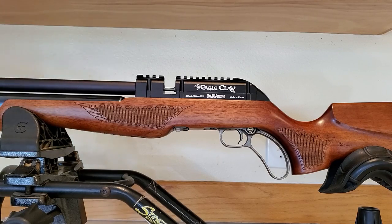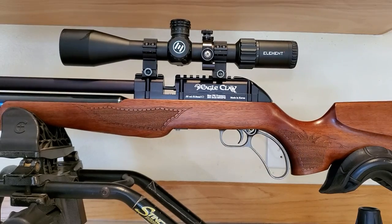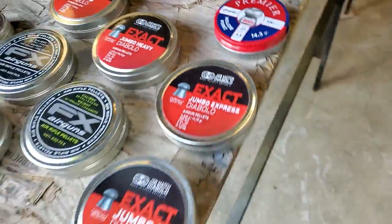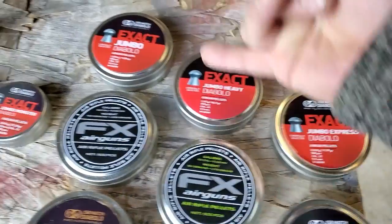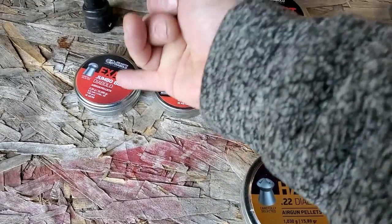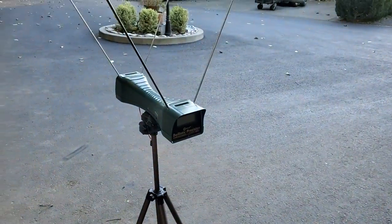After polishing it up a bit, I installed my Helix scope - now it's party time. I'm set up at 35 yards and I'm going to try 13, 14, 18, 15.89, 25, and 33 grain pellets - let's try them all and see what they say over the chronograph.